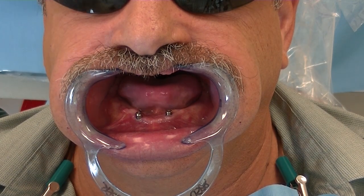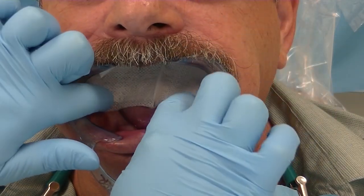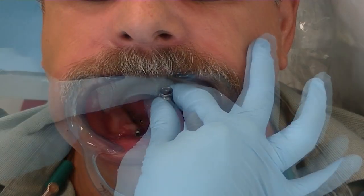Hello, this is Dr. Michael Shearer and this is LearnLocator. What we're going to be doing in this webinar today is a clinical demonstration of the Zest Chair Side Attachment Processing material.